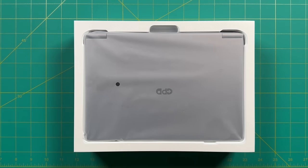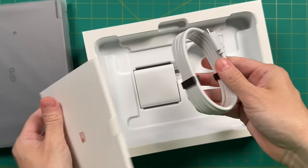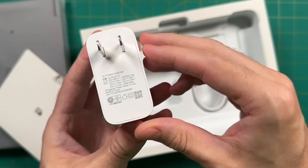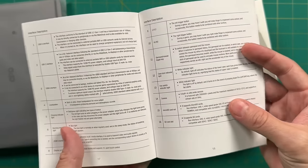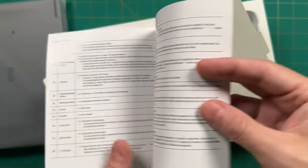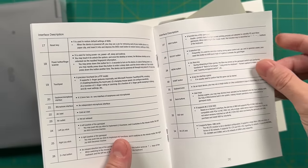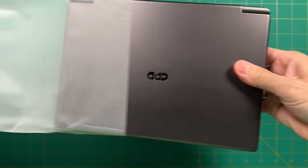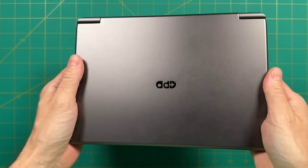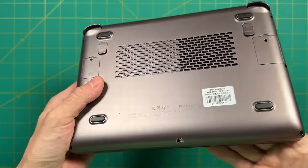Next we'll do a quick unboxing to see if anything's changed. Inside we have a USB-C cable and a 100 watt charger. We also have the GPD Win Max 2 booklet, which seems to be the same as before — I actually like their manual because it goes into detail about every single component. The Win Max 2 itself is almost an identical experience: same feel, same look, probably the exact same shell.